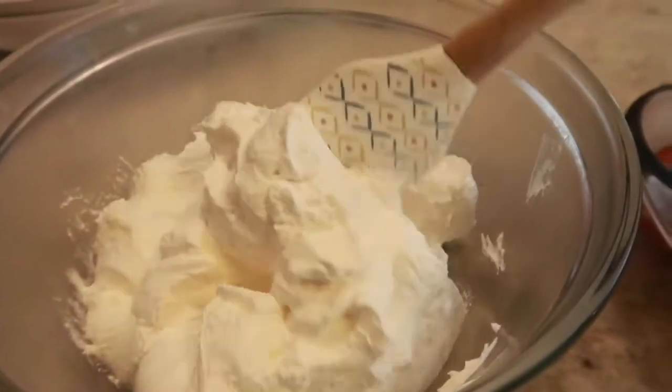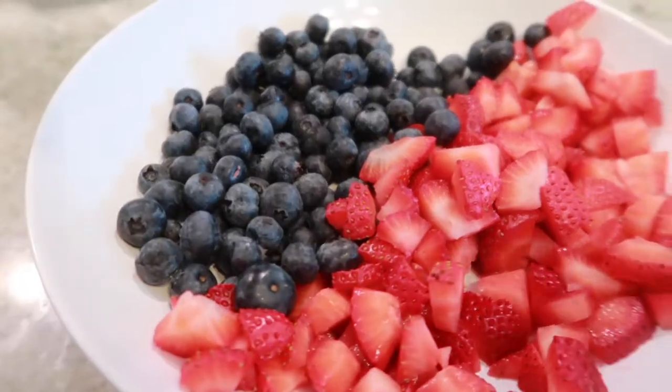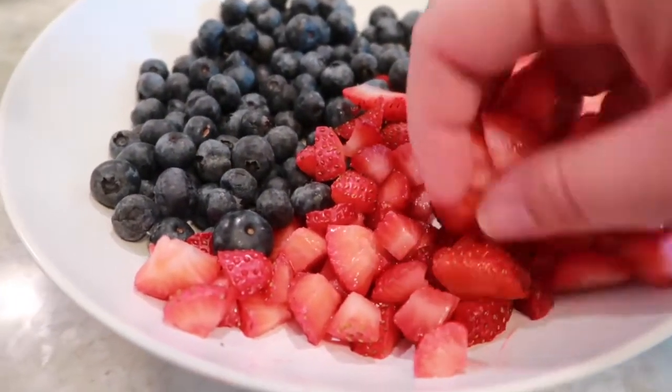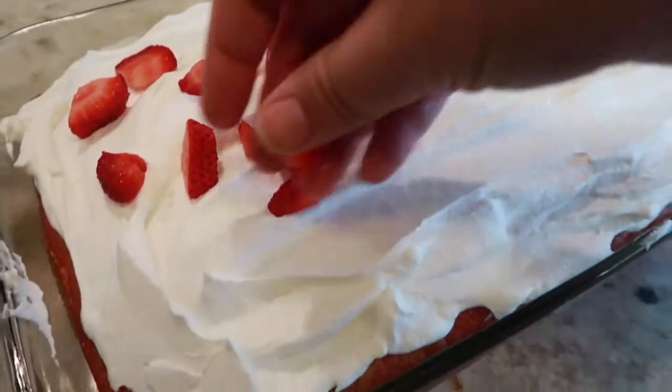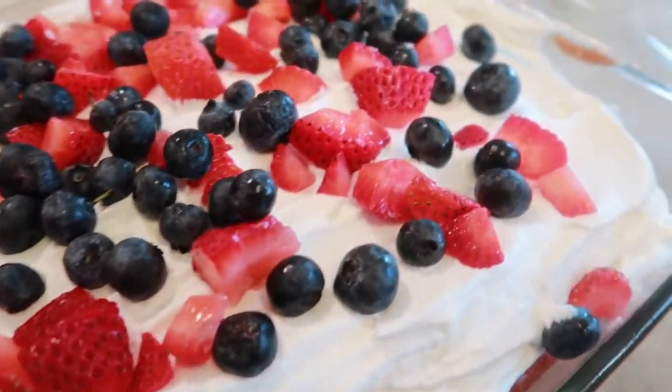To finish off your cake we're going to top it with some cool whip and spread it on top of the cake evenly. Then add your strawberries and blueberries. You can serve it now or place it back into the fridge to chill until you're ready to serve.